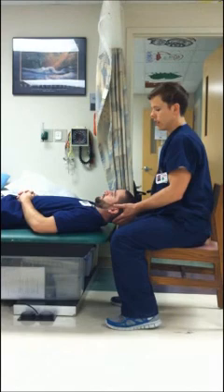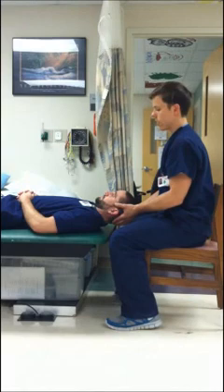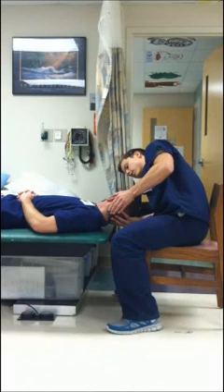The next one we're going to do is the supine roll test. It's testing the horizontal canals. You're going to have your patient lie supine, flex their head to 20 to 30 degrees. And basically what you're going to do is just turn their head 90 degrees to the right.